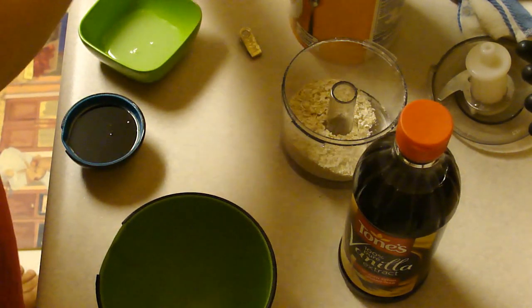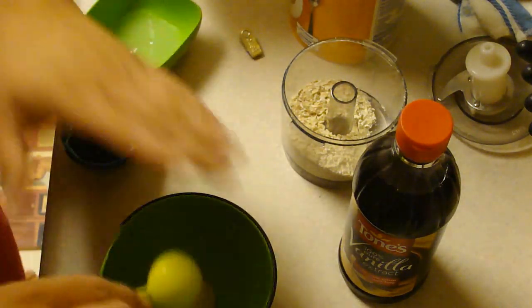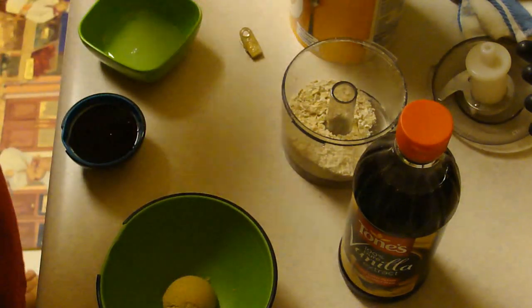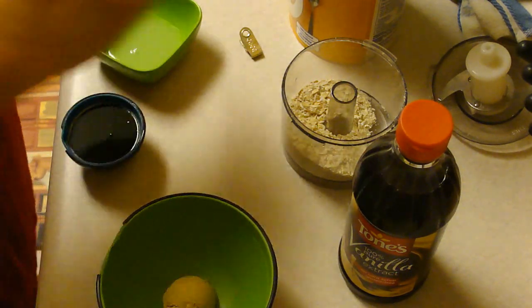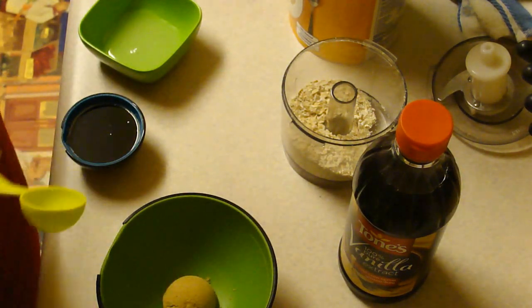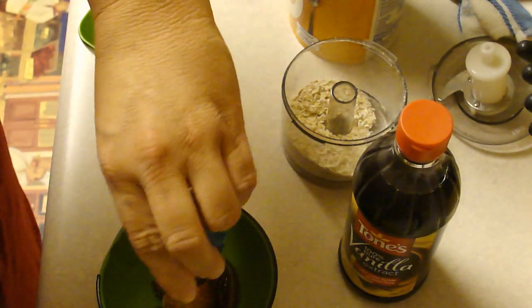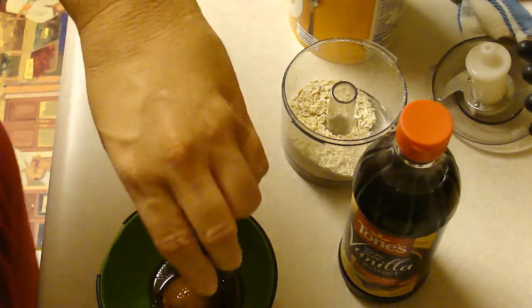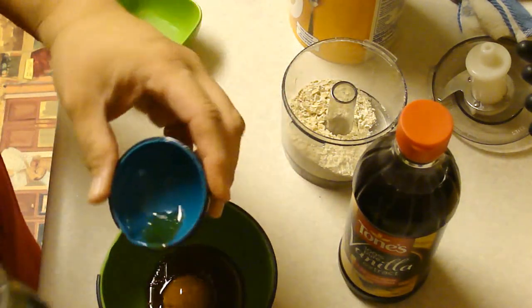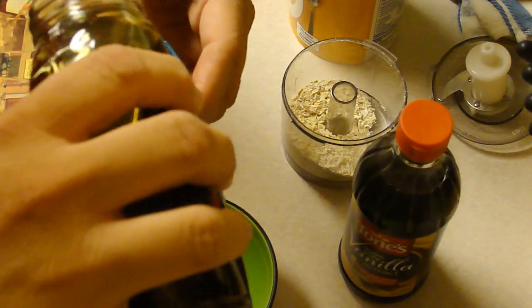First we are going to start with a tablespoon of brown sugar. Three tablespoons of honey. I have dark wildflower honey from Tennessee and I don't think it really matters what kind of honey you use. That was two and here comes three.